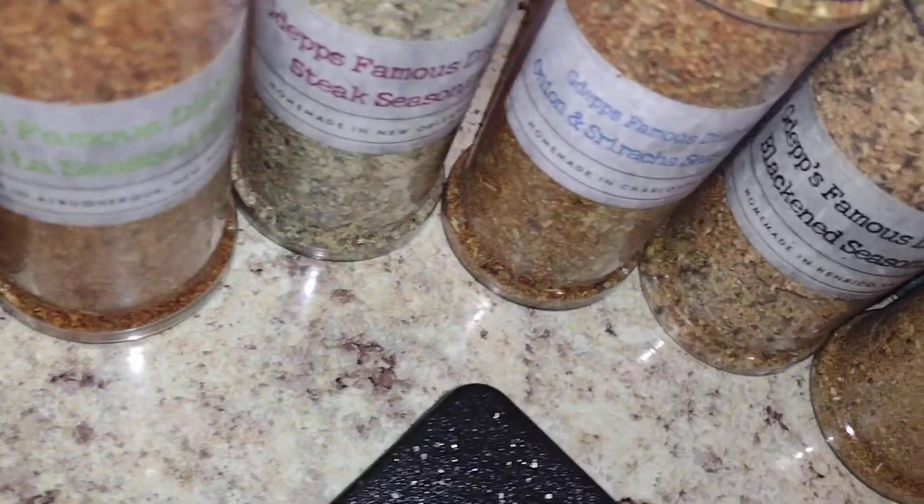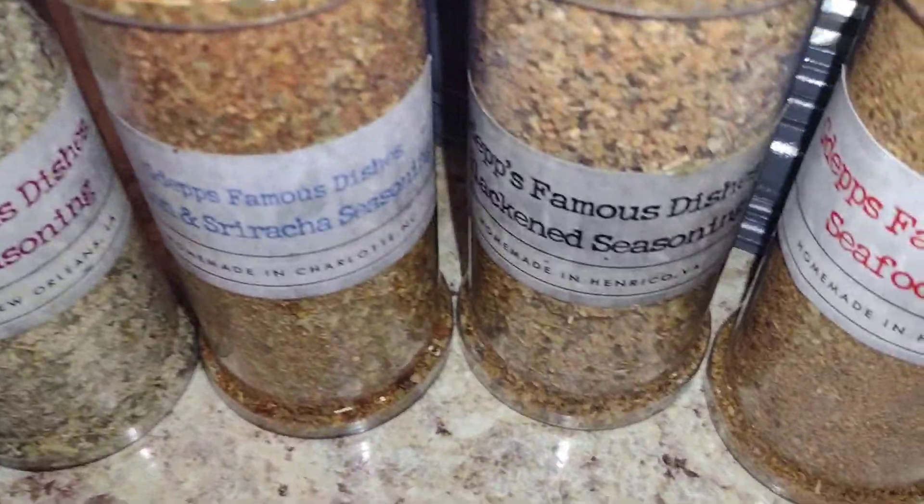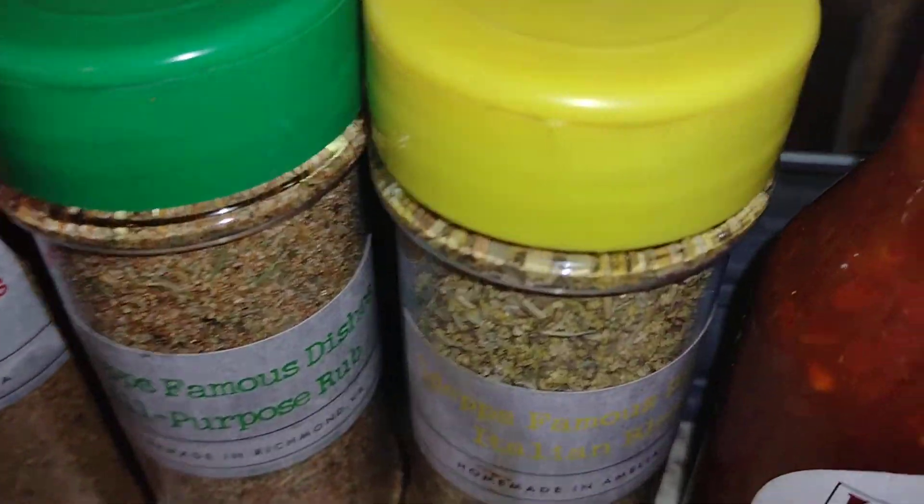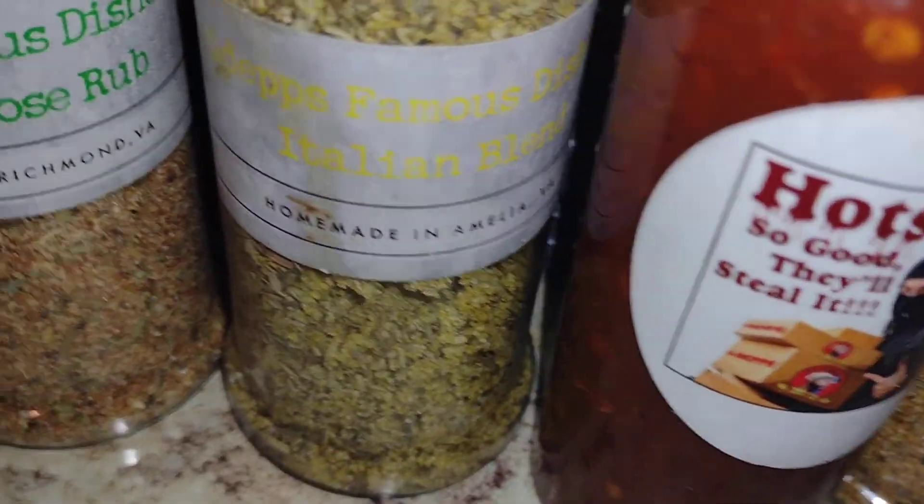We got tropical blend, fajita seasoning, steak seasoning. I used sriracha, blackened seasoning, seafood blend, all-purpose rub, Italian blend, certified hot sauce.